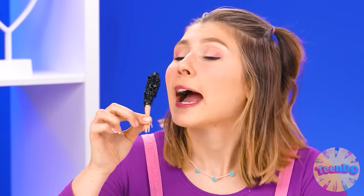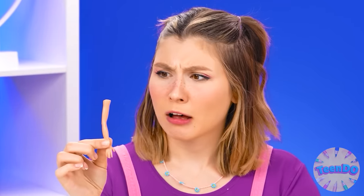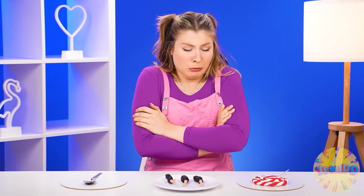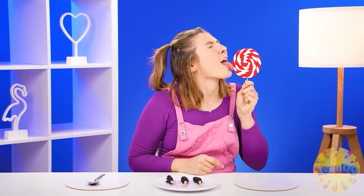It smells good. Tastes even better. What? Why did you take the hand from my doll? It's terrible. What a disgusting idea. And this lollipop should definitely be tried. What a lovely lollipop. Yum, yum, yum. This one is the best. I didn't doubt my work.